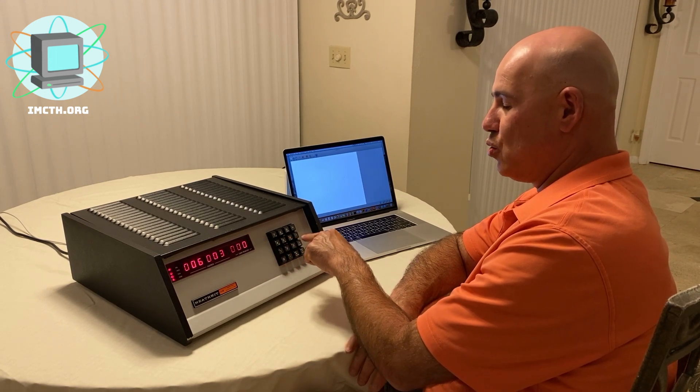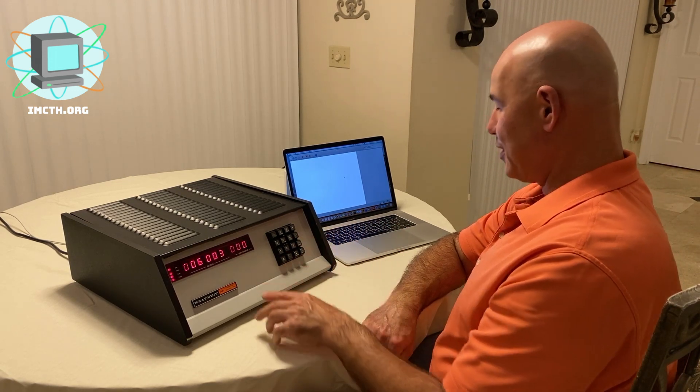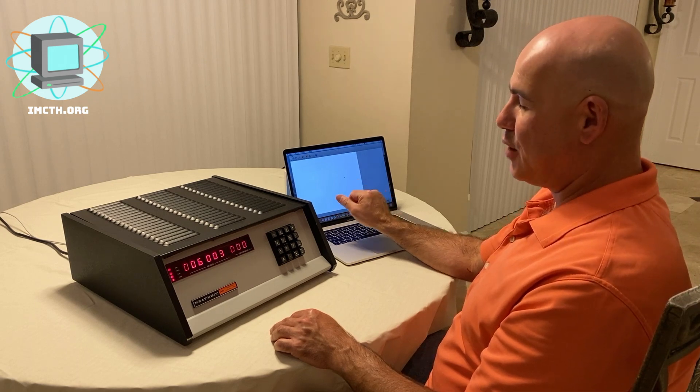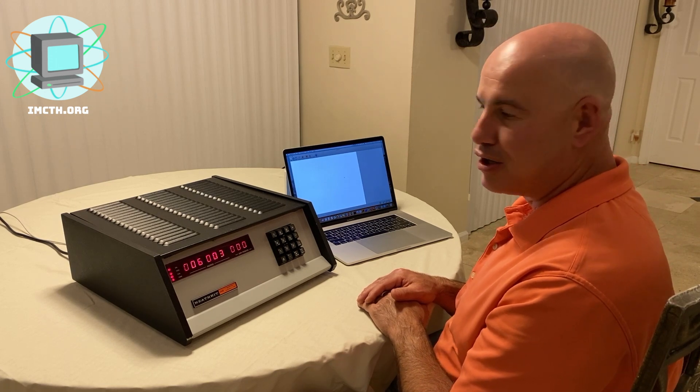What makes this machine different from some of the other machines we've created videos for is that it has a keypad — an octal keypad — for interfacing with it. You can let it know what you want it to do by simply pushing the different keys to say you want to load or start a program. You can do direct memory addressing, which is different from some of the other machines we'll be demonstrating. I'm going to be using a modern MacBook Pro as my console for this.